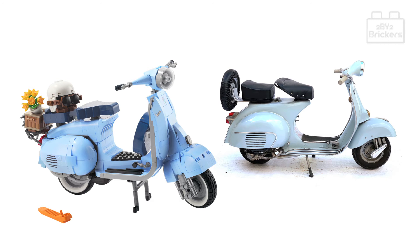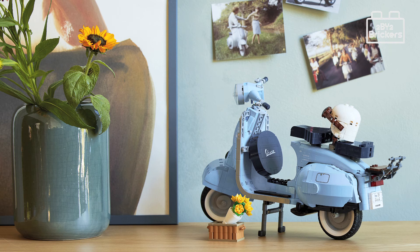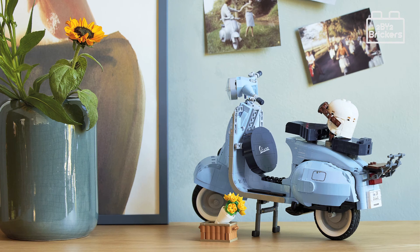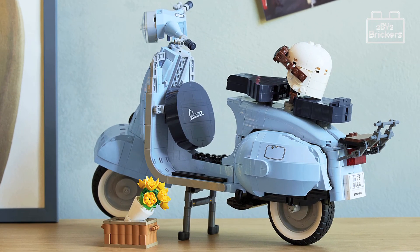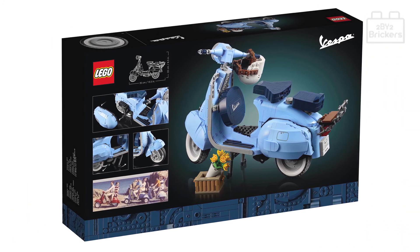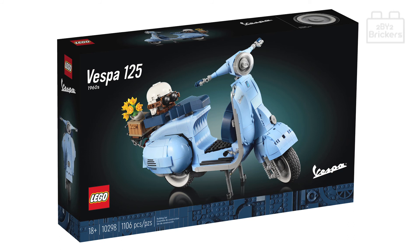Comparing the Lego model with an image of the actual classic 1960s Vespa Piaggio, it has to be said the Lego designers have done a cool job with this set — the overall shape and detailed design are impressive. We feel it's a really nice-sized model for a display piece, especially for a Lego fan of scooters, motorbikes, or motor vehicles. What are your thoughts on this Lego Creator Expert set? Please leave your comments below.